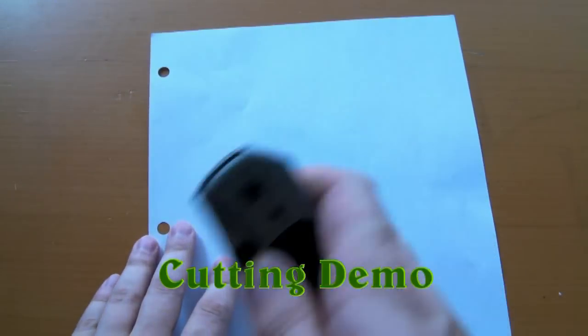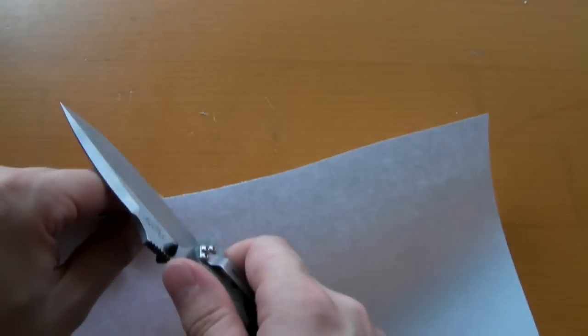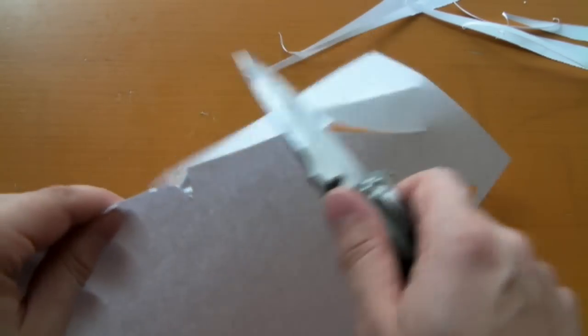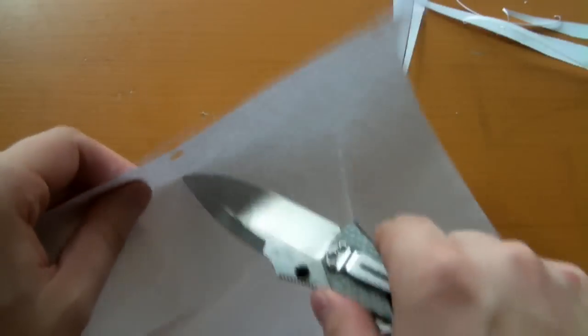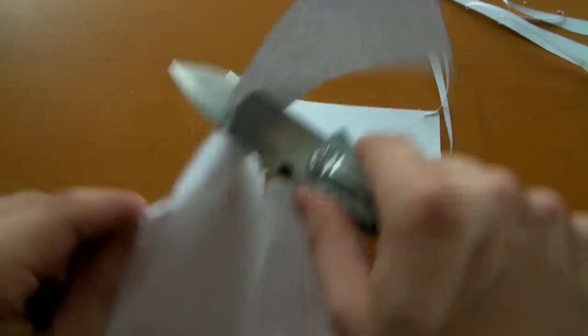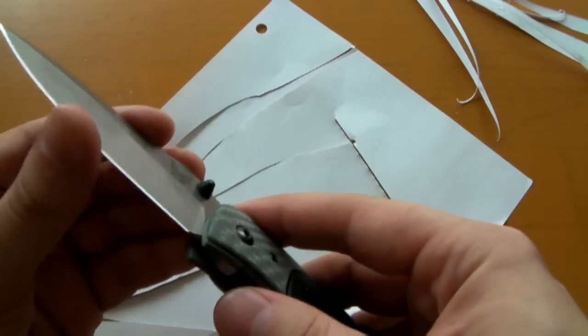Alright, let's do a little cutting demonstration here — let's see how this guy holds up. Virtually no friction at all. Considering I've had this thing all that time, man, that's nice. Great job, Snowde and Benchmade. Excellent stuff.